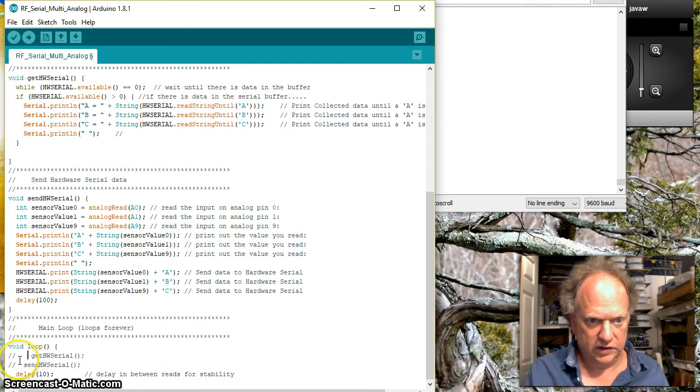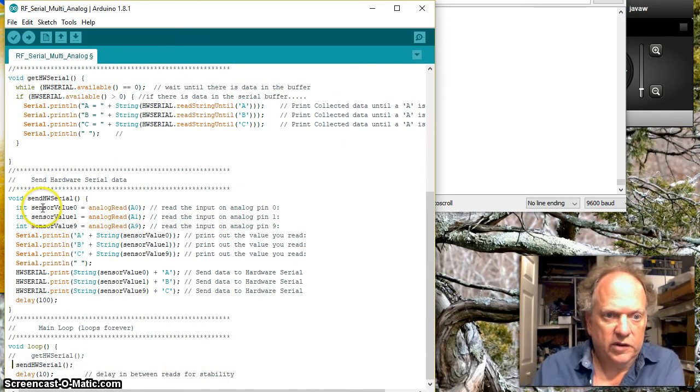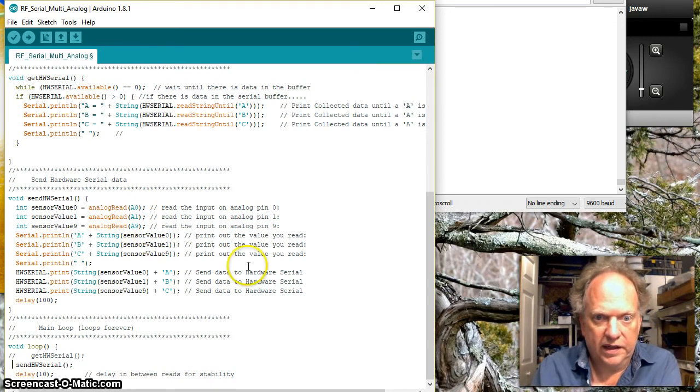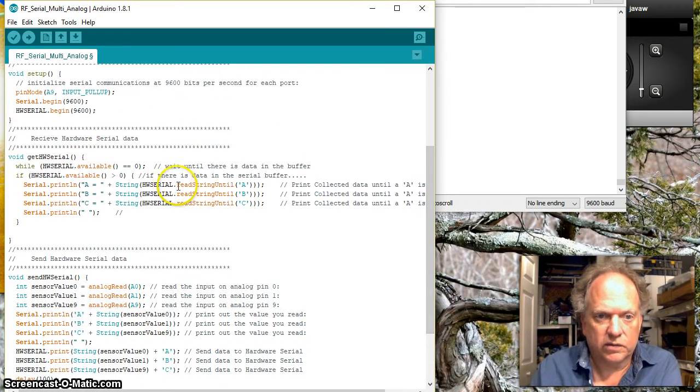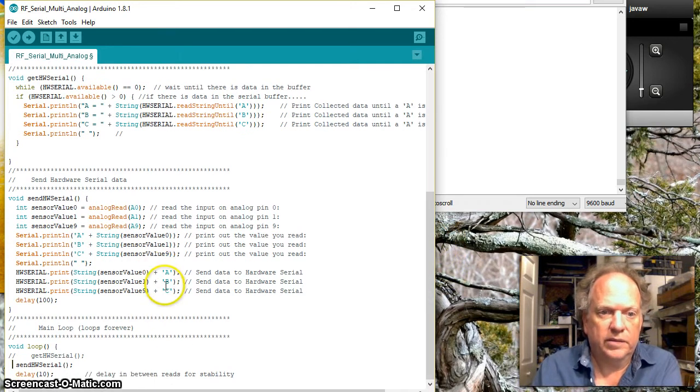Let's look at the sender code first. I'm collecting values from three sensors on analog ports A0, A1, and A9. For the serial monitor display I've added A, B, and C labels at the beginning. What actually goes out the hardware serial port is inverted — I'm putting A, B, and C at the end of each data value. The reason is I want to use readStringUntil and look for A, B, and C as the end-of-dataset terminators instead of a line feed.